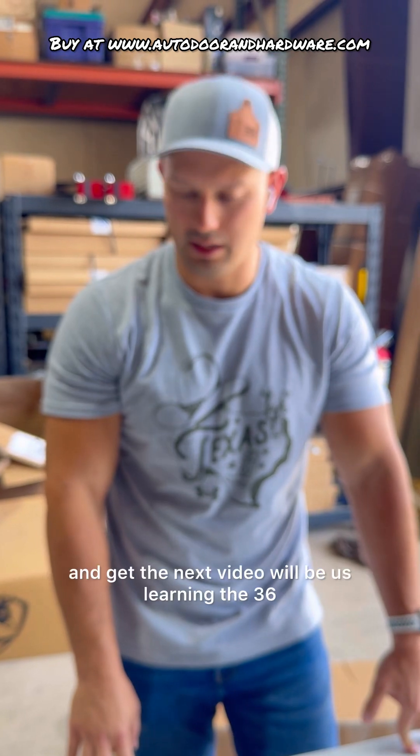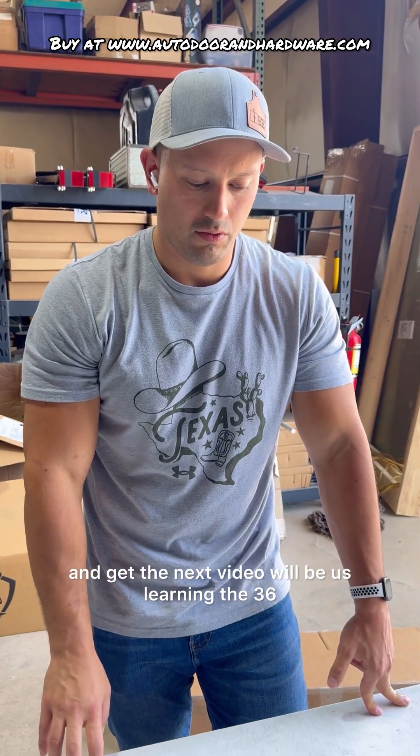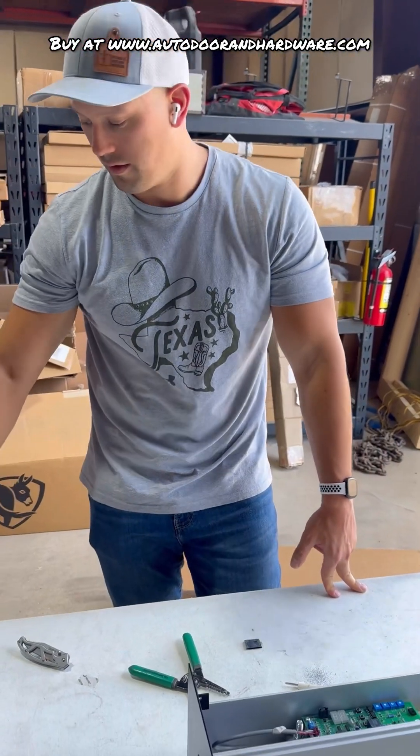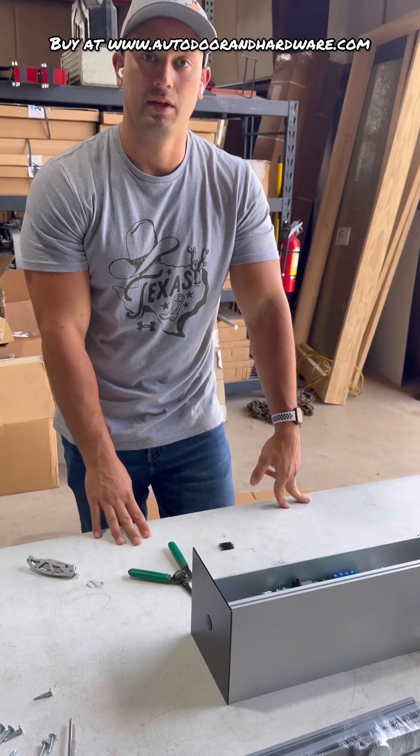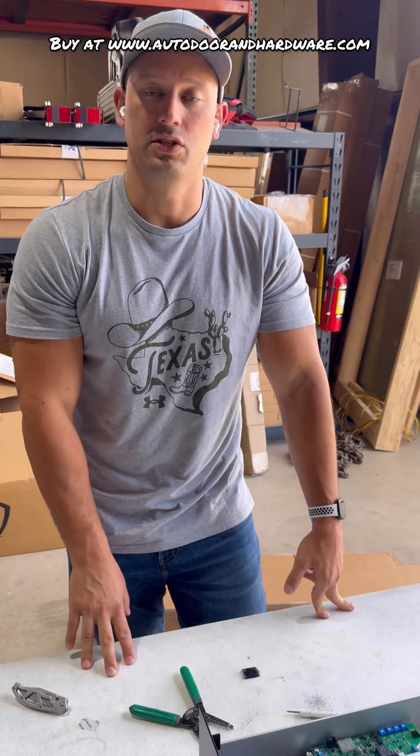The next video will be us learning the 36-inch actuation bar to this receiver. So stay tuned for the next video guys. Thank you.